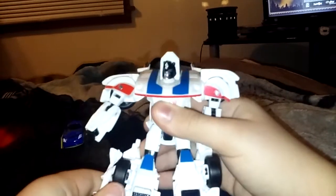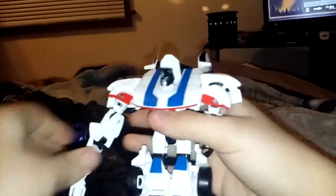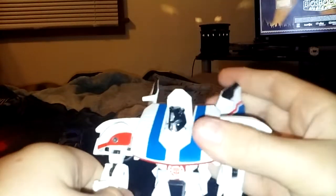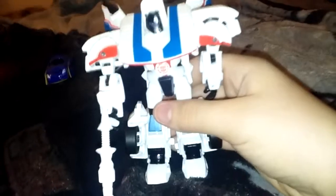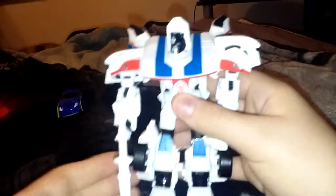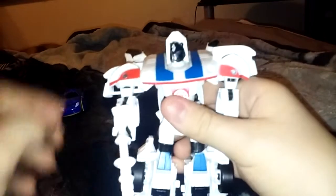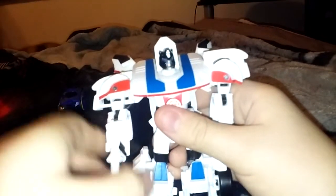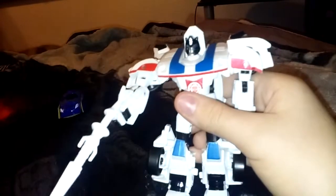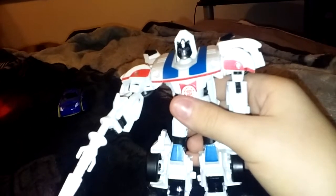He's still lacking paint like people said, but I don't have a gripe about that — it's Jazz, he's not supposed to have too much paint. Overall it's a nice toy.